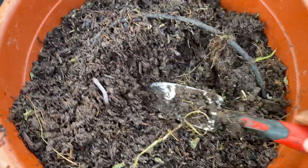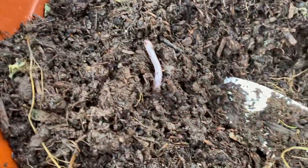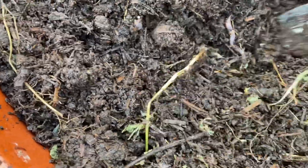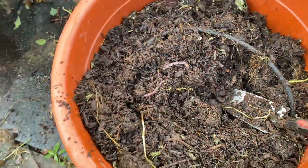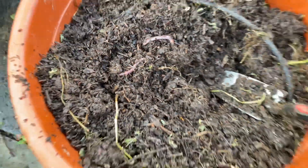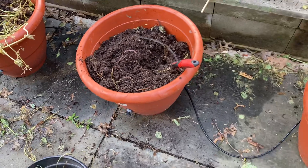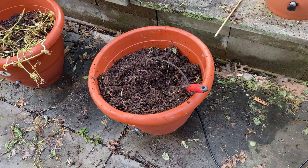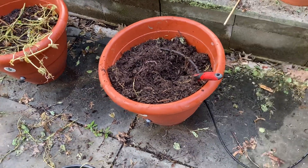I wanted to show you this particular pot because we didn't put any worms in here, but you're going to find out that a lot of the essentials for growing your plants are already in your soil. Anytime I see a worm in my soil, that means they're at home. If they're at home, that means the ecology surrounding this planter is sufficient for growing your plants.